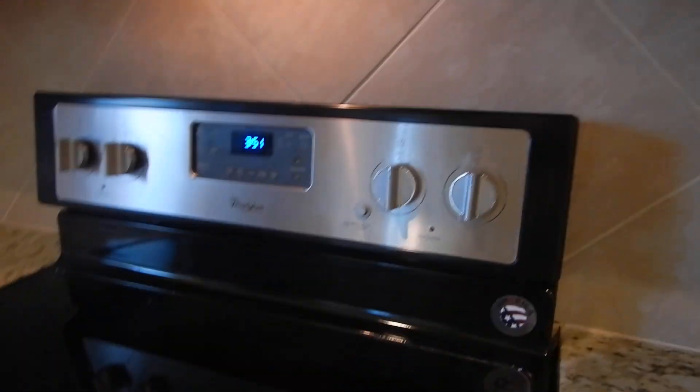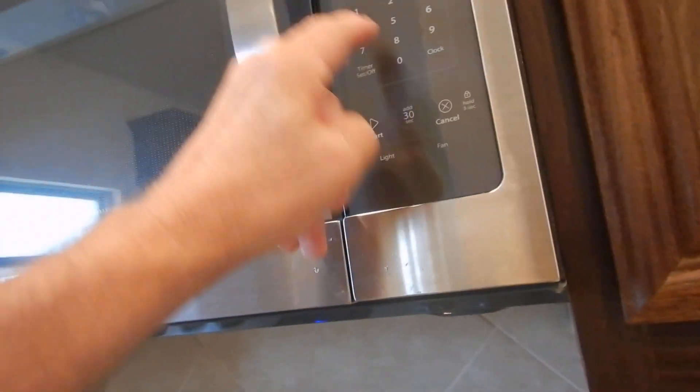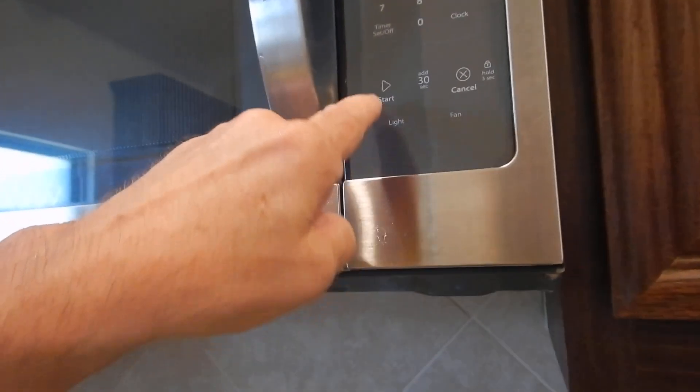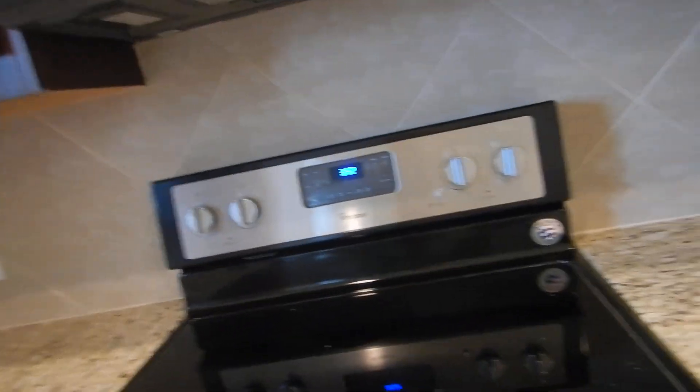I'll put about 15 seconds on the microwave and hit start, because I've got a little microfiber cloth in there to heat up. And it's circulating — not venting outside. Dinner's ready! Hot, hot, hot — that's how we know the microwave is working.